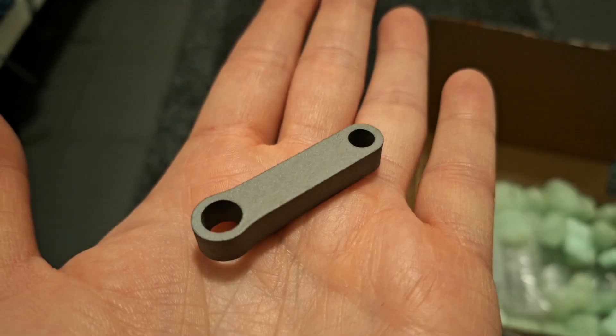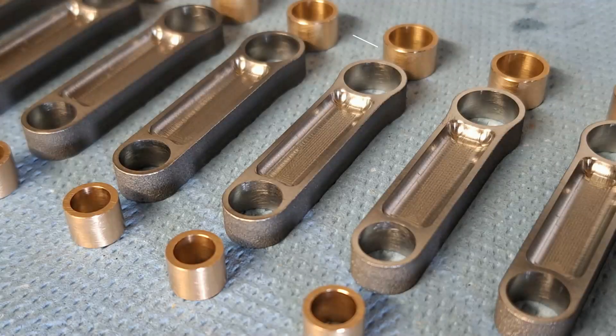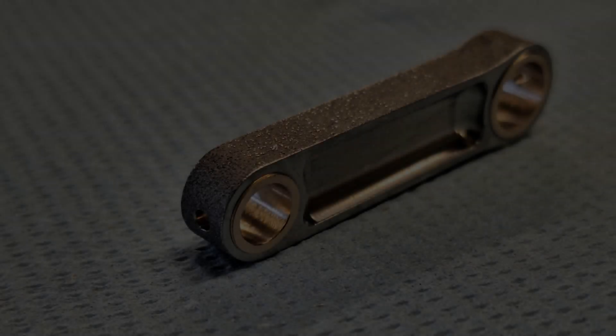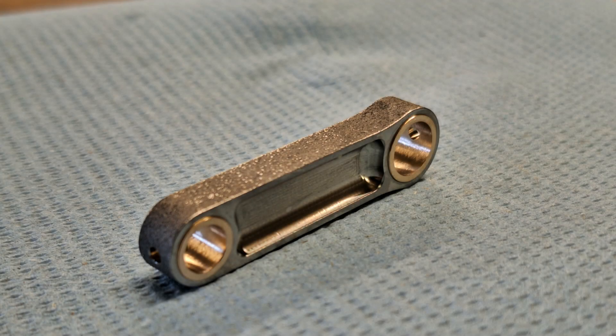The blank for the connecting rod is 3D printed from grade 5 titanium, which is easier than milling the blank from solid material. I then CNC milled it and trimmed it for lightweight construction. The connecting rod bearings for crank pin and piston pin are made of bronze, resulting in a very good plain bearing together with the hardened and ground steel of the pins. The bearings are pressed into the connecting rods and protrude 0.2 millimeters so that the titanium connecting rods cannot rub against each other. There is one oil hole per bearing and the bearings have been honed.